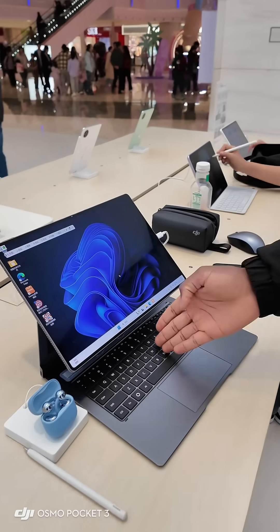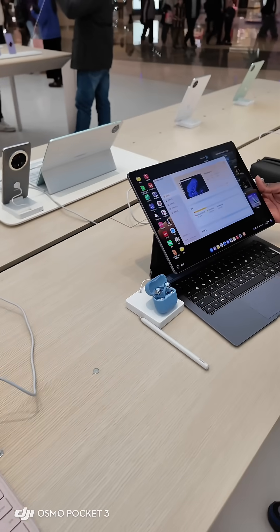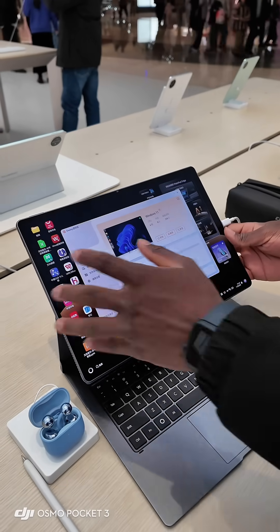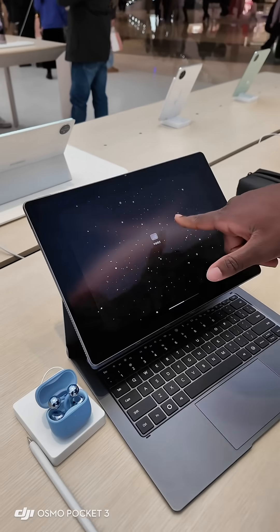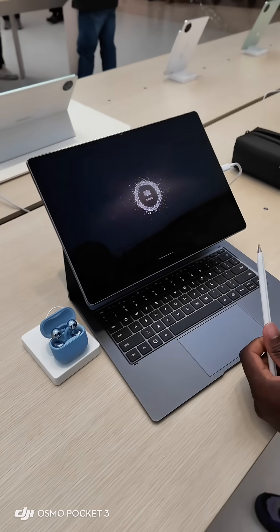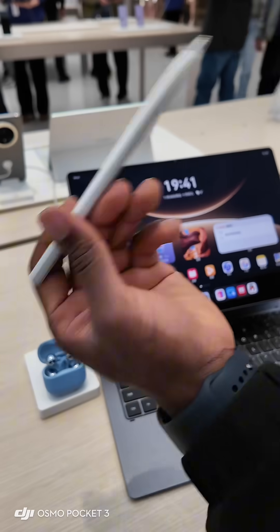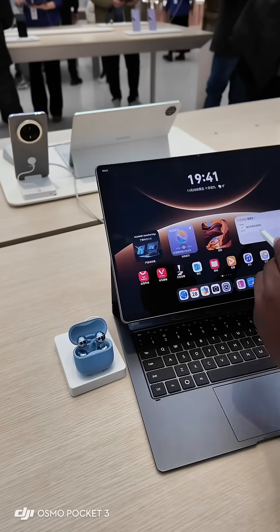You can just use the keyboard, but with four fingers you can do magic — you can open Windows. Here we have to go to iPad mode, this is iPad mode.